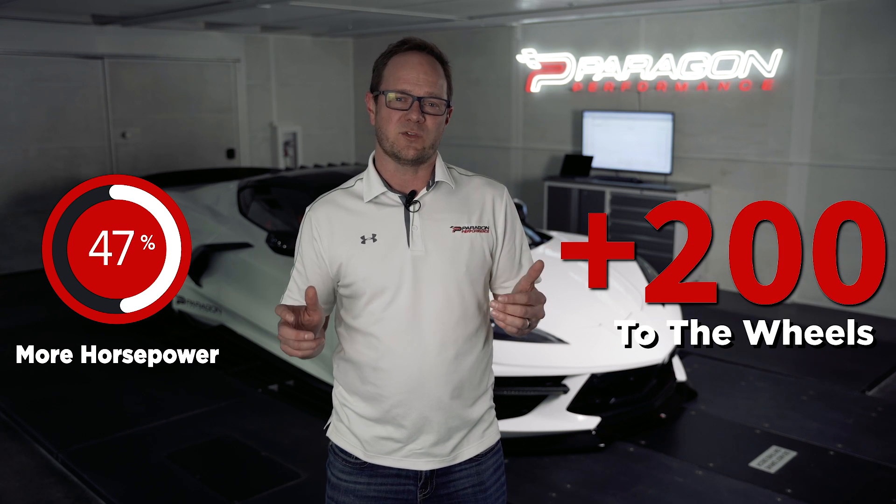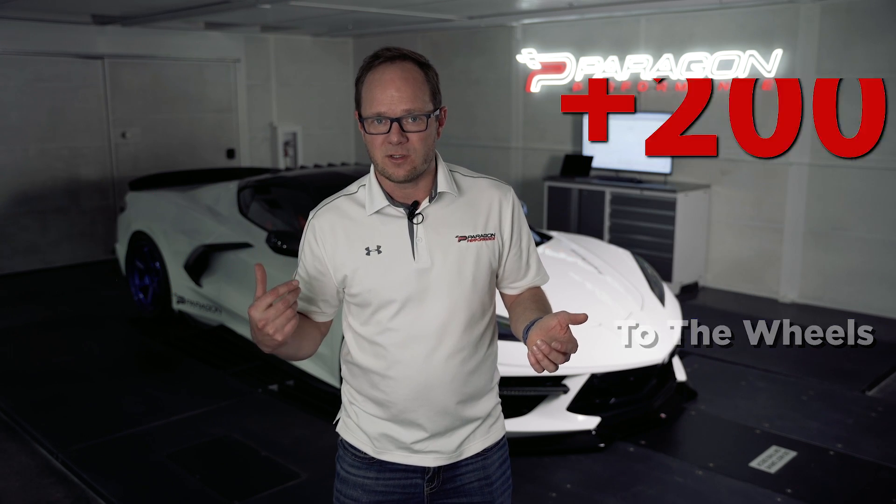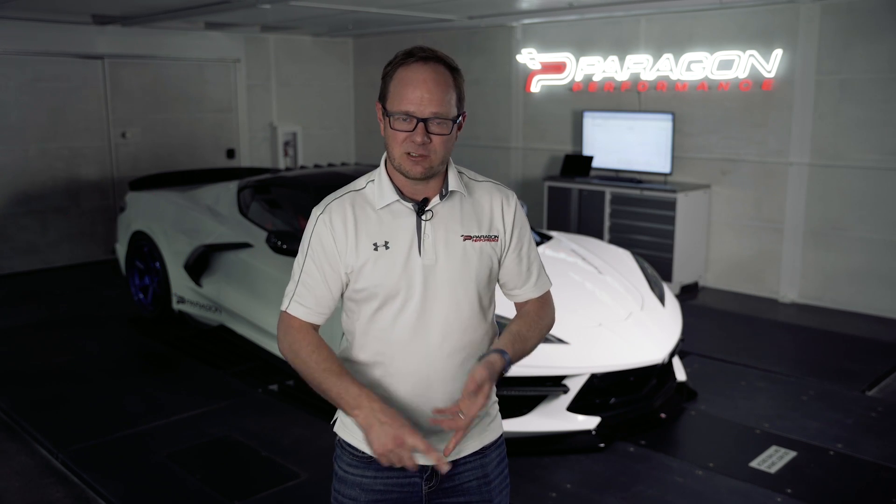We're talking 47% more horsepower — over 200 horsepower to the wheels increase with just 8 psi of boost on regular pump gas fuel. Great startup, great drivability, amazing shifting. Everything on this car literally behaves like it was meant to be this way. That's Z06 horsepower for a fraction of the price. Can you even get a Z06? I don't think so.